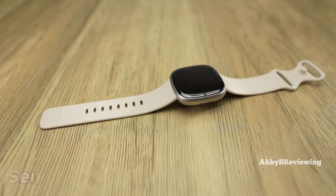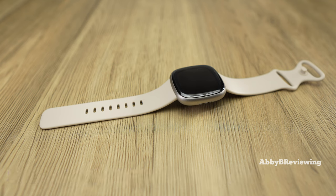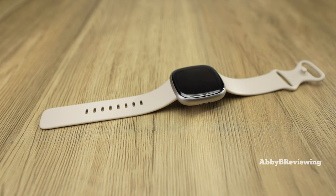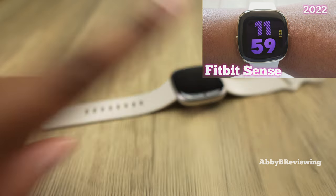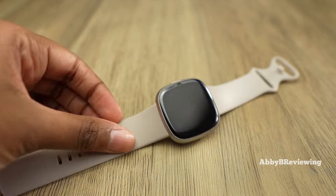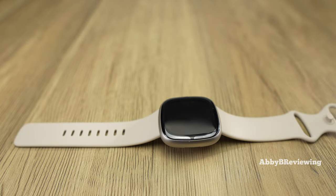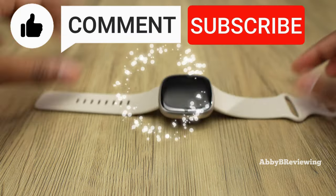Some of you might be wondering if the Fitbit Sense 2 is worth the upgrade over the Fitbit Sense 1. In my opinion, no — I don't see enough changes to justify upgrading, as accuracy, battery life, and ease of use are all very similar. I recently reviewed whether the original Fitbit Sense was still worth it in 2022 and said yes, and now with the Sense 2 out, the original has dropped a lot in price, so you might want to consider that one instead. If there's anything I missed, drop a comment below — thanks for watching!